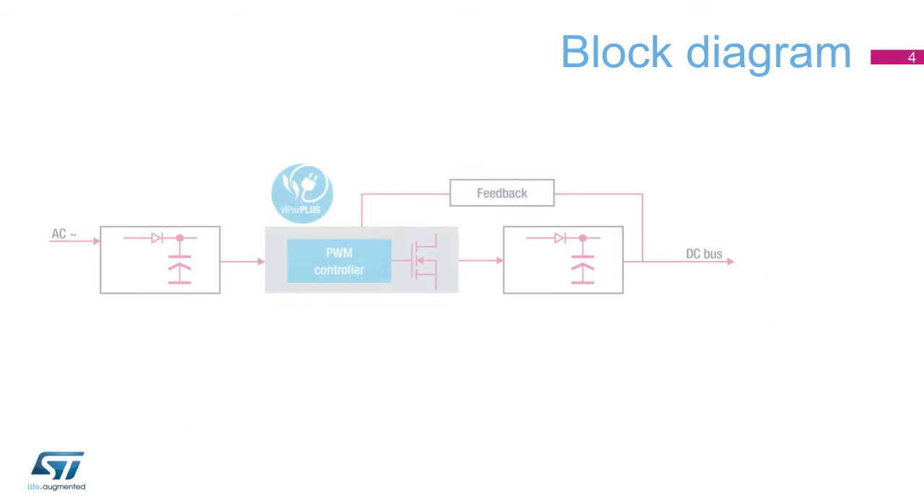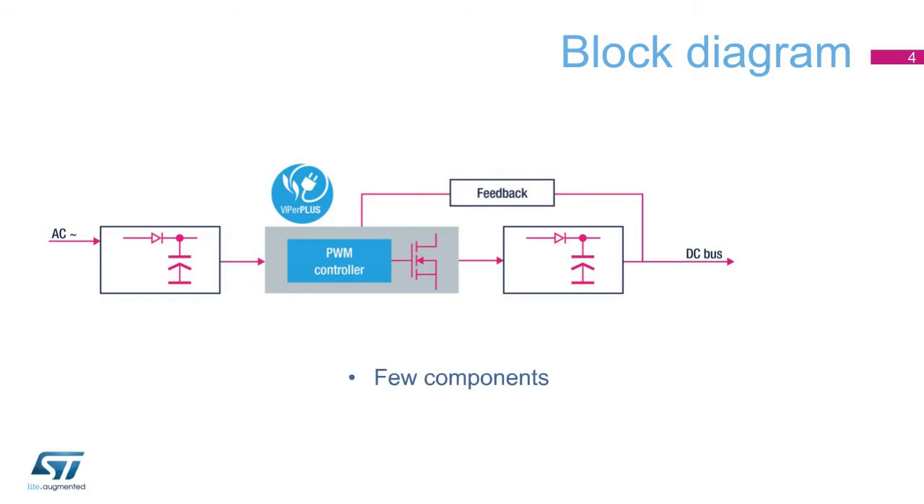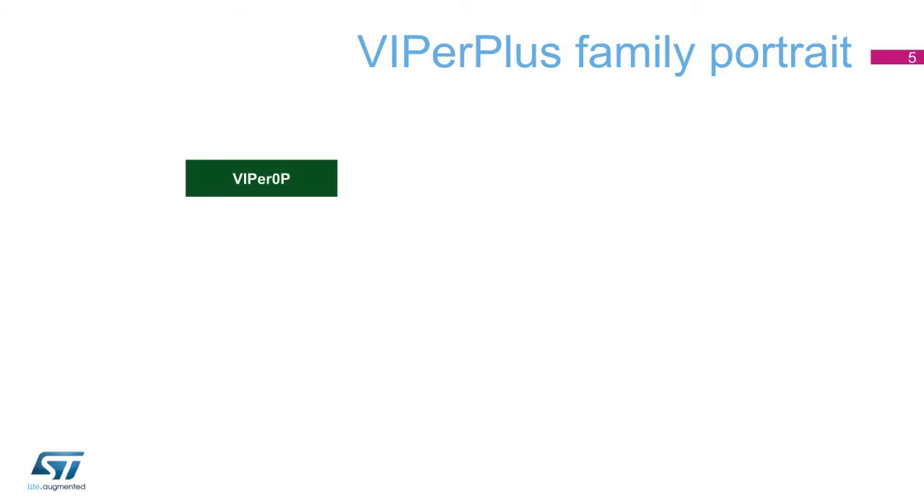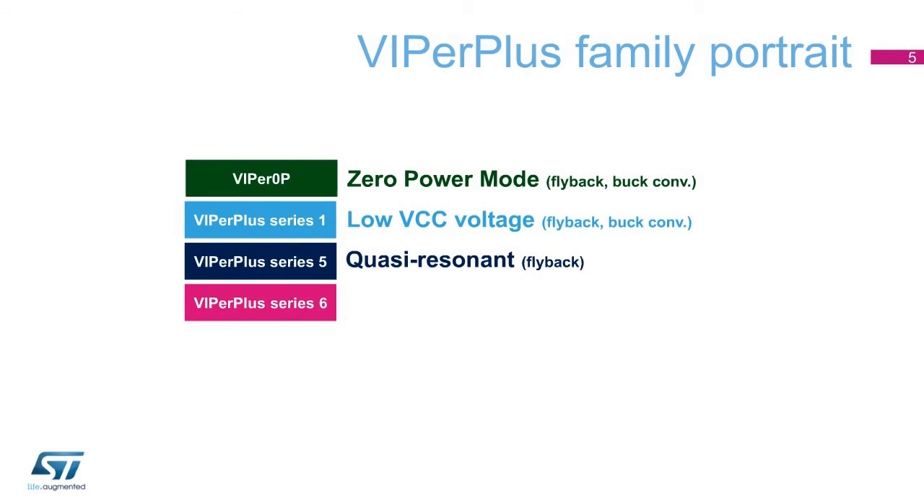Directly connected to the rectified mains, Viper Plus ICs are the perfect solution to make an SMPS with few components and a simple feedback. The generated DC bus can be used to feed a microcontroller unit, a driver, or a relay. A different mix of features in the control sections identifies each Viper Plus series.